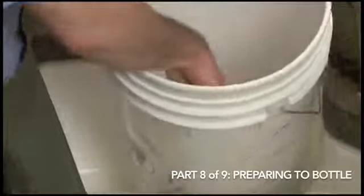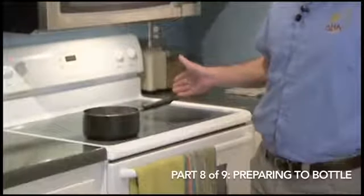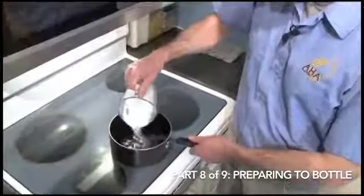I've still got the sanitizer in our bottling bucket from when we were doing the last segment, so I'm going to use this sanitizer to sanitize all of our equipment. I've got about two-thirds of a cup of water that's boiling. It's going to boil for 10 minutes. I've already got it boiling now, and then we're going to stir in some corn sugar.